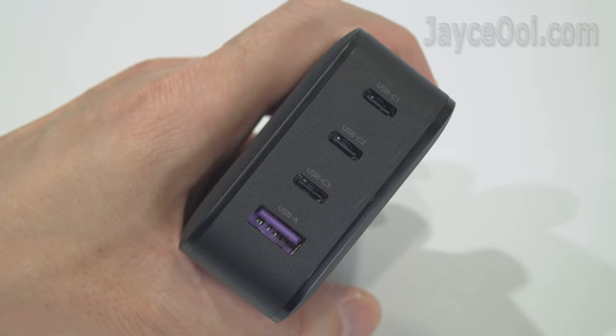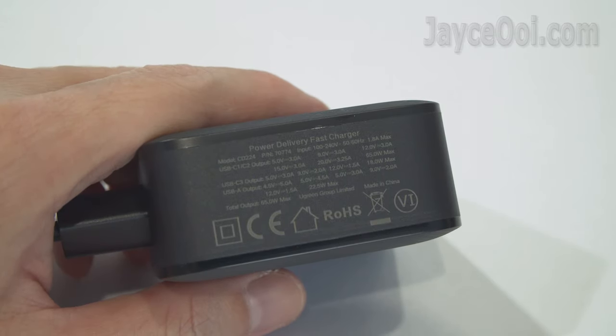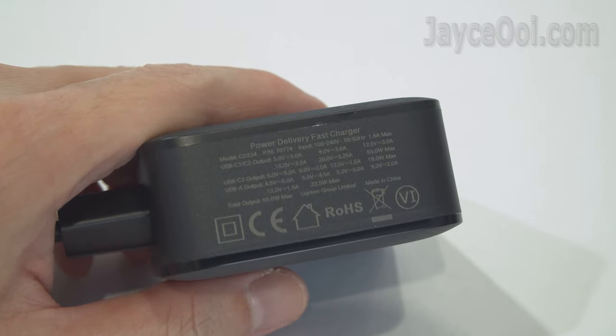Here are all the ports: 3 USB-C and 1 USB-A. It's travel friendly with a power input of 100–240V, 50 and 60Hz, 1.8A.